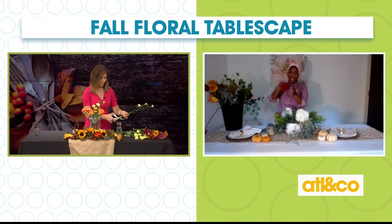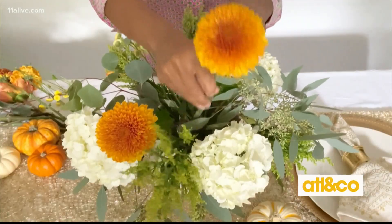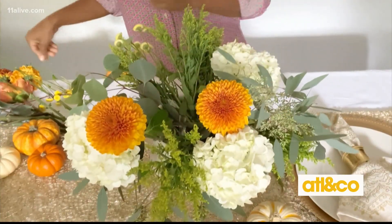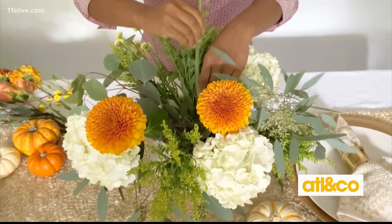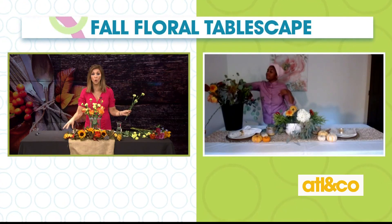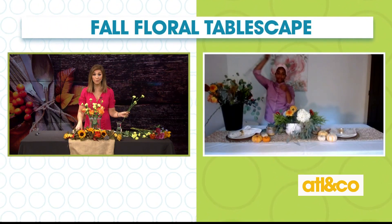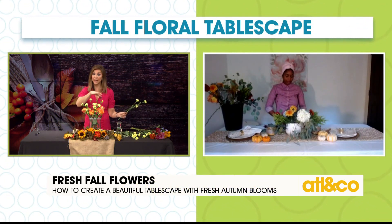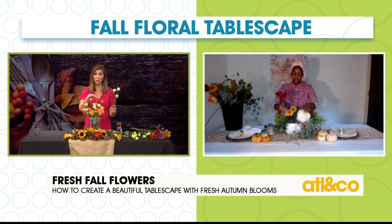Right now what I'm adding, which is another great fall flower, is this chrysanthemum — they come in those pretty fall colors too. You can get them at your local grocery store, and the awesome thing about chrysanthemums is they last for a long time. If you're doing this for Thanksgiving and getting your table ready — Thanksgiving is on a Thursday — when should we actually get our flower arrangement done?